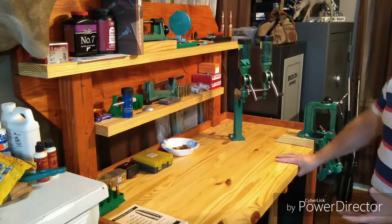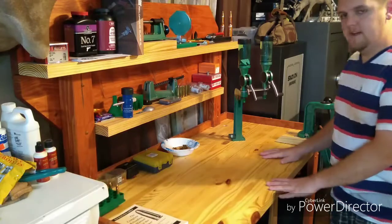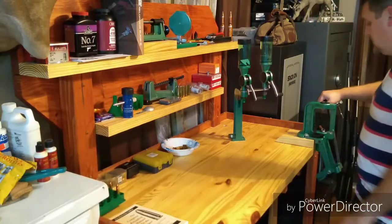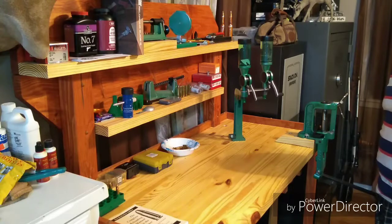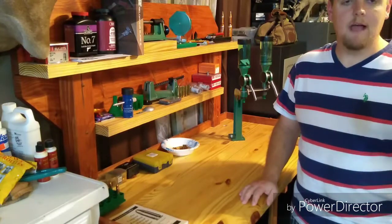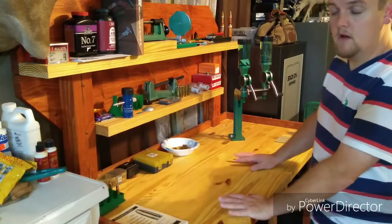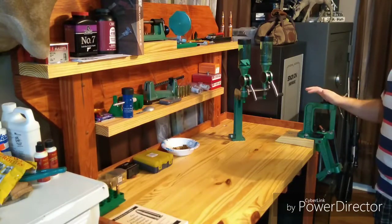Another thing to think about with your bench is your height. When I built mine, I measured myself and my working height so that I could stand up and work without stooping over, and so that when my press was at full bottom, I don't have to stoop over — it's not straining my back. I can also take one of the kitchen chairs from our snack bar, and it happens to be the right height so I can sit down and load. You want to set your bench height to yourself so that you aren't straining yourself.